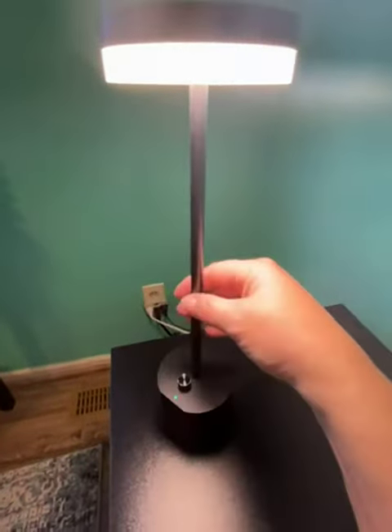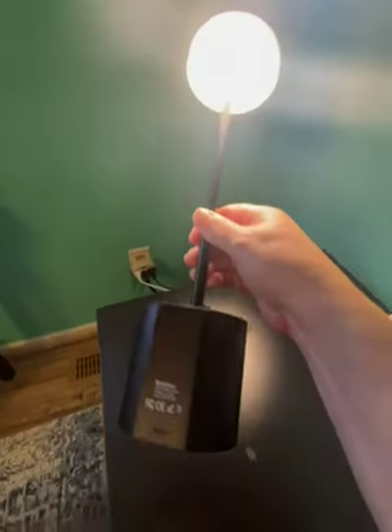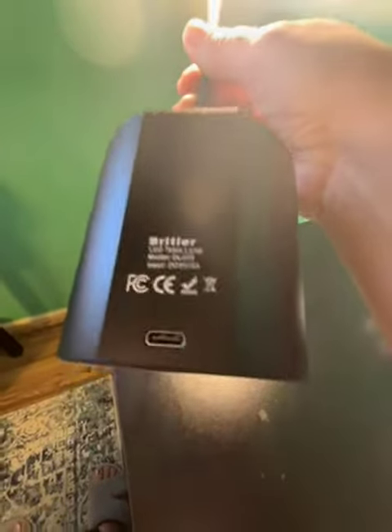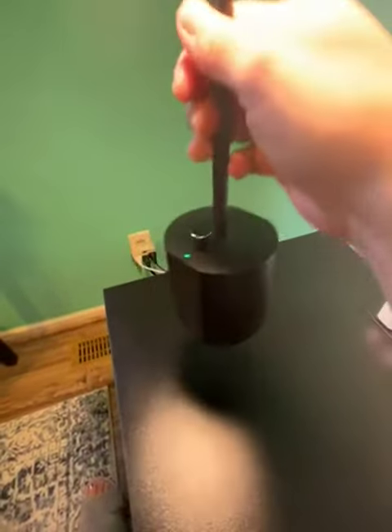This comes with a cable — I believe it's a DC cable. You charge it right there, and I charged it for about four hours.